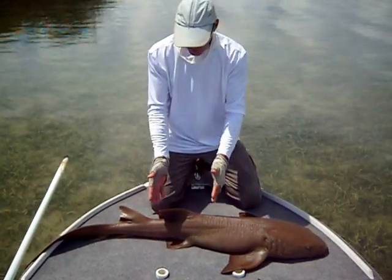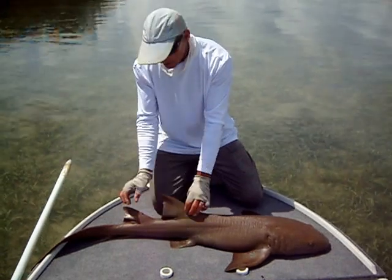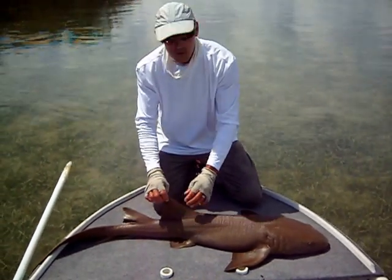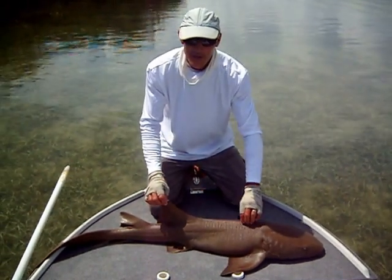In other words, particularly the second dorsal - this one here - is larger than most other sharks, on both the nurse and the lemon. However, on the nurse shark, the first dorsal fin is further back than most sharks. You can see it's almost back to the second dorsal. On most other sharks, including the lemon, the first dorsal fin is right around here someplace.